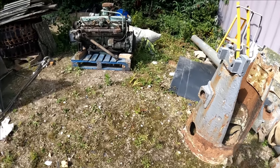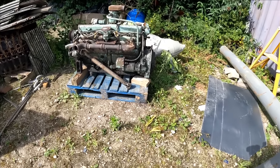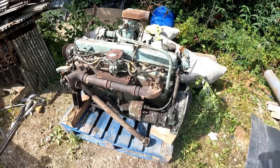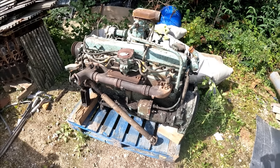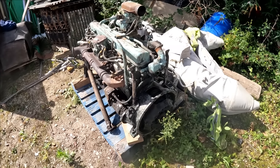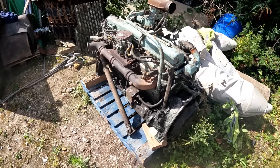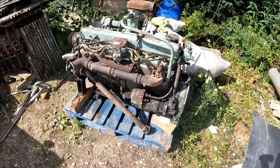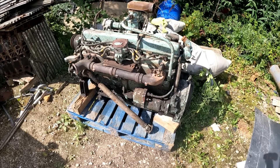I've already done a couple of videos on the Mark II — how I first got it and taking out the engine, which is the petrol Rolls-Royce eight-cylinder original B81 engine. In today's video we're going to be fitting the turbo diesel, which I have already had running. It should go in no problem; the turbo diesel actually came out of a Mark II so it shouldn't be too bad a job to put in.